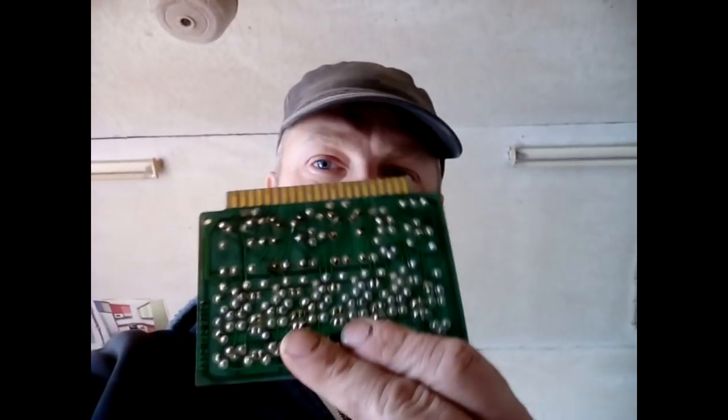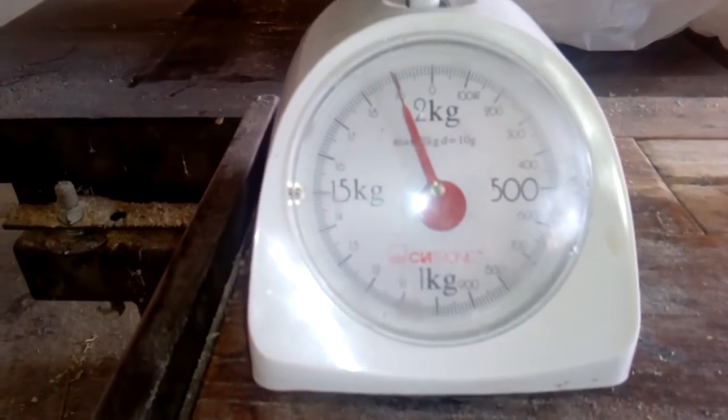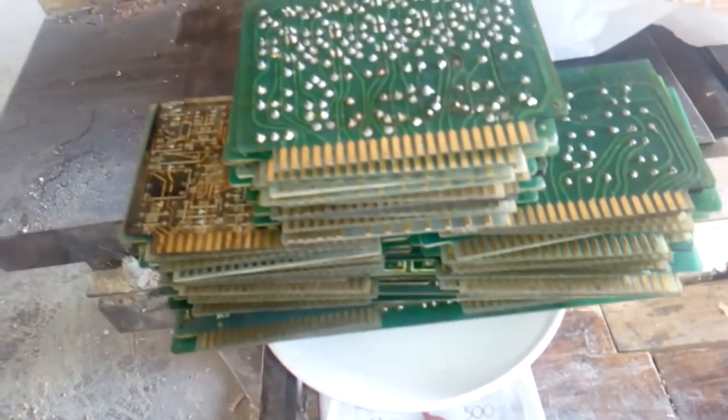Hey guys, what's up? I received a new package today and in the package I got these. I wanna show you a better picture of this one. We got almost 2 kg of this board. And this is all the board from the old one — a Röntgen machine, from a medical Röntgen machine.